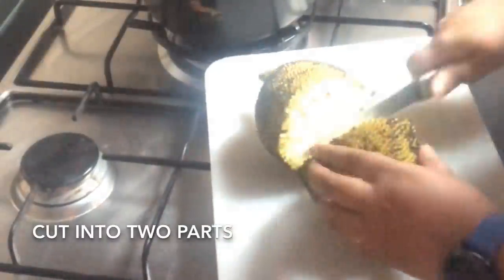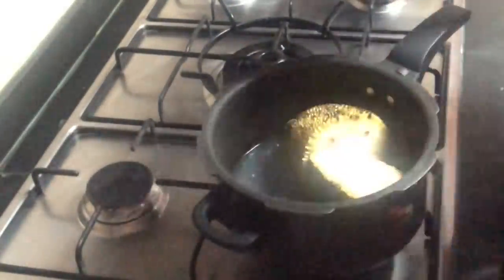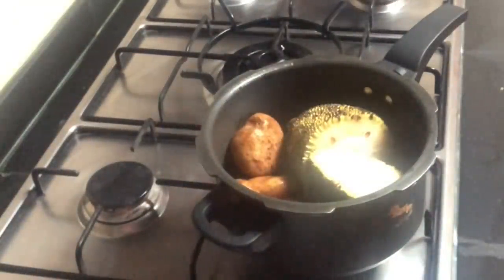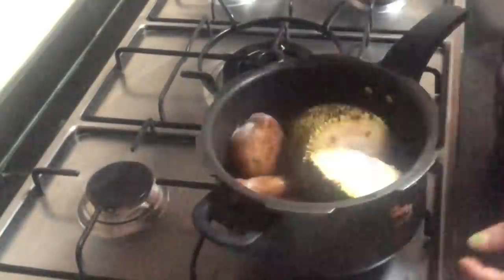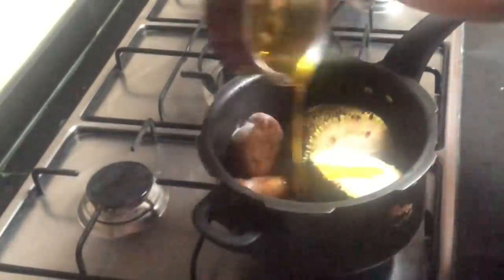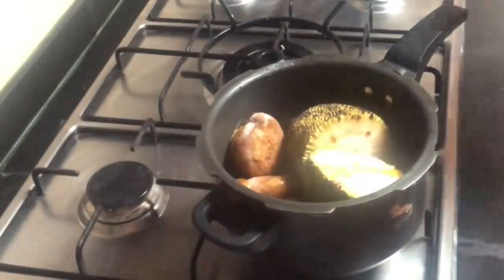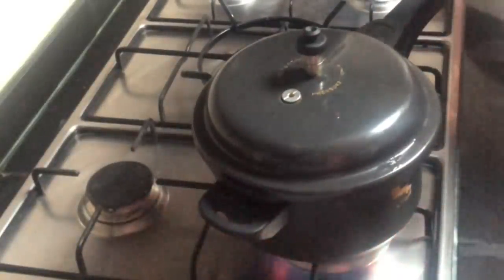Now I will cut it into two halves. Once cut, I will boil them in a pressure cooker with two potatoes — the amount of potatoes depends on your preference. I will also add a little bit of salt, which will reduce the bitterness of the jackfruit. I'm also adding a little bit of mustard oil to prevent the cooker from the stickiness of the jackfruit gum. Switch on the flame and pressure cook for two whistles.